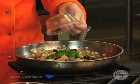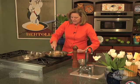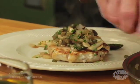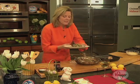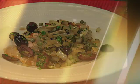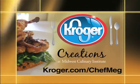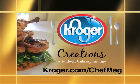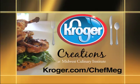Final ingredient — parsley. Just toss it in, bring it off the heat. Take the relish and pour it over the pork. And it's going to be the most amazing pork dish you've ever had, and you've made it in five minutes. For more information on Creations cooking and all of Chef Meg's recipes, visit Kroger.com. Then stop at your local Kroger for all the ingredients and get cooking.